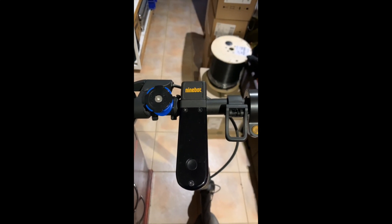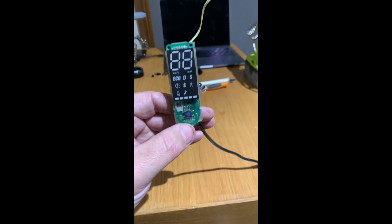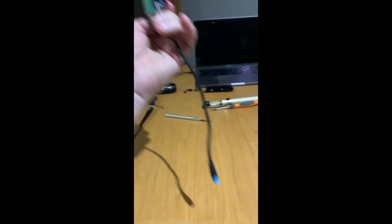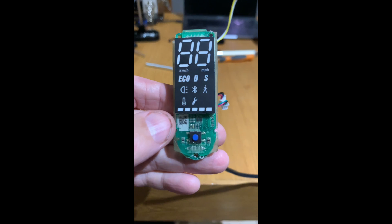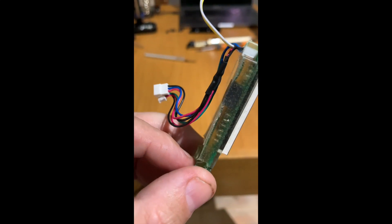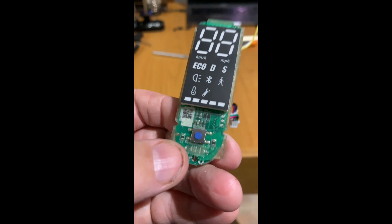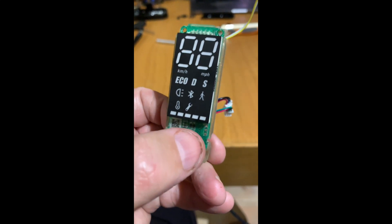Once you've done that there'll be a dashboard underneath and we'll need to remove and dismantle that too. So we have here the Max G30 dashboard extracted out of the handlebars. What we need to do is remove this silicon compound that they've put on here — it's for water and moisture protection. We need to only remove this top section here.